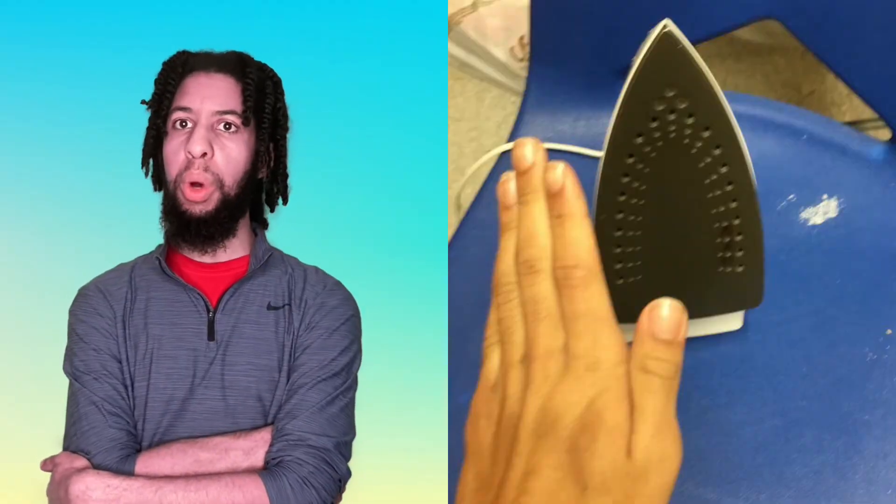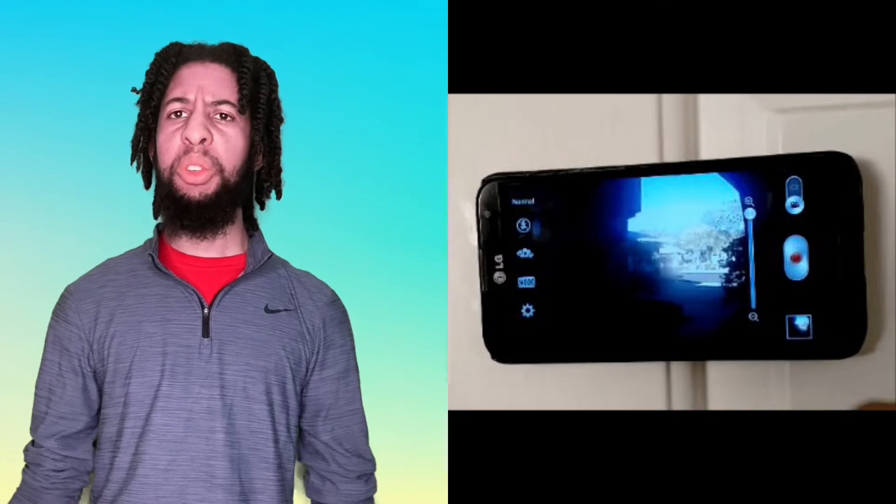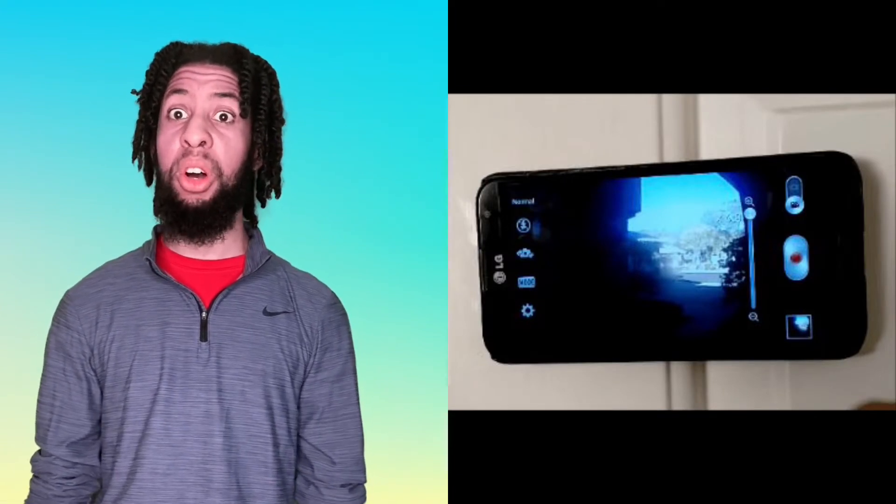I actually learned this next one in college when my hands were cold: you can plug in an iron, turn the heat up, and use it as a hand warmer. You can also use it to cook pizza — but I don't recommend that, come to your senses.